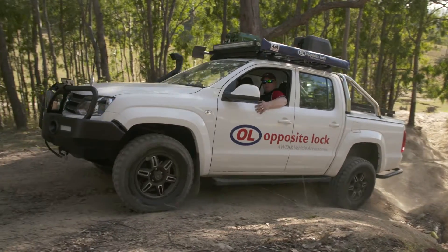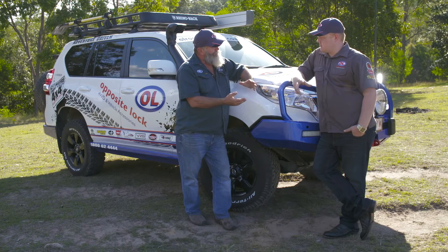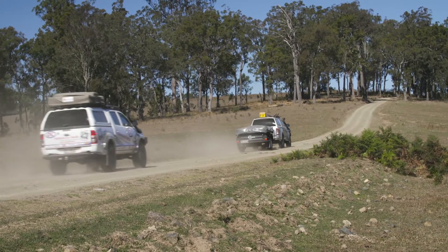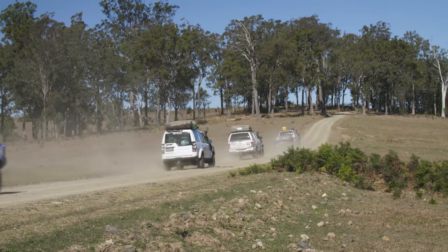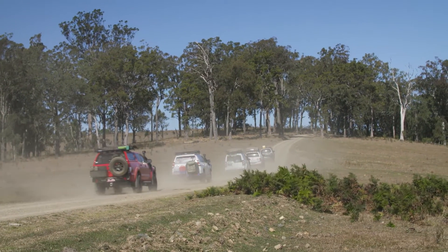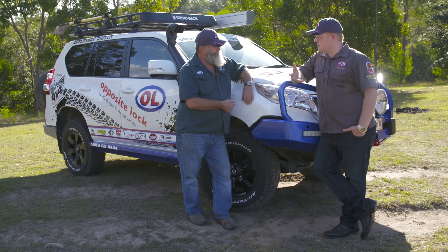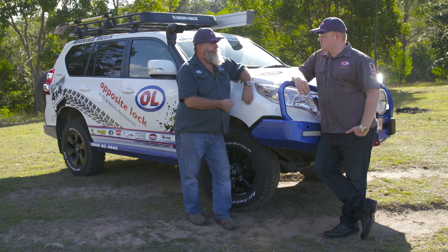Opposite Lock suspension gives you up to a two inch lift, which is just nice and cruisy for touring and most four-wheel driving — the comfort factor. It depends on the weight you're going to be carrying. If you want to put extra weight in the back, we can have the rear springs a bit heavier. But if you want it just for comfortable driving around town with the occasional off-road on the weekend, we can keep it nice and comfortable.